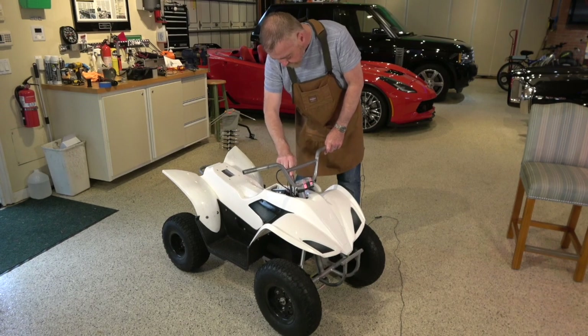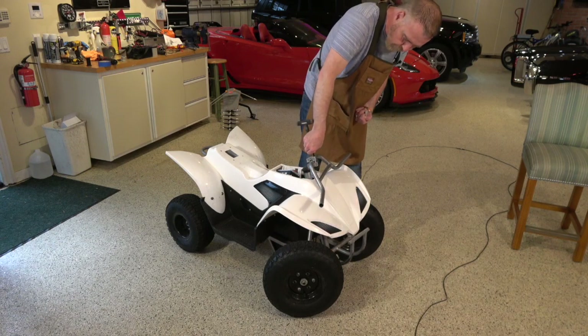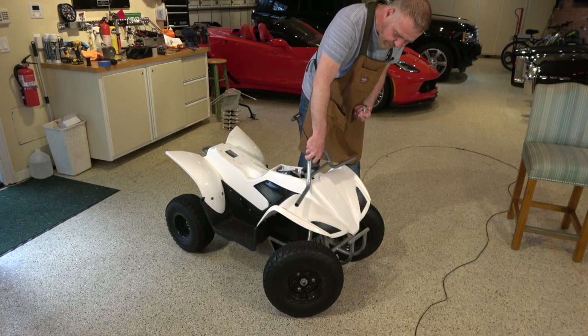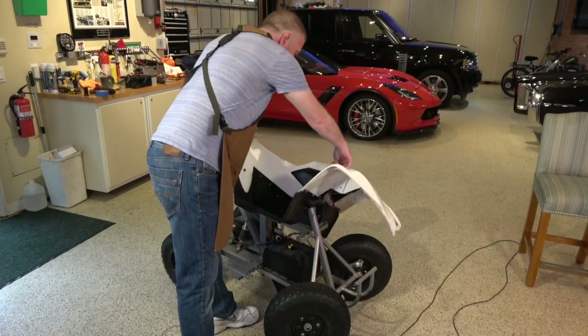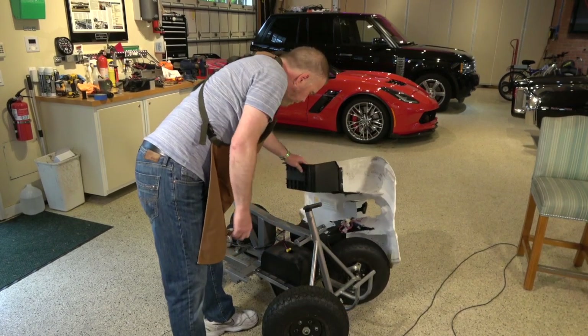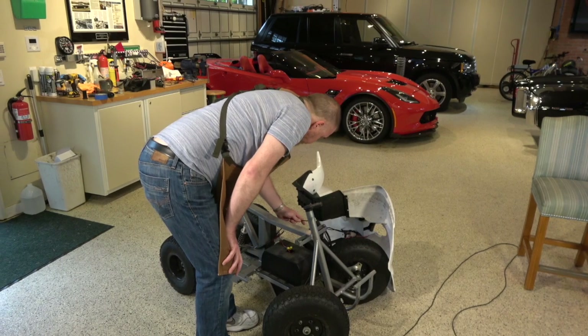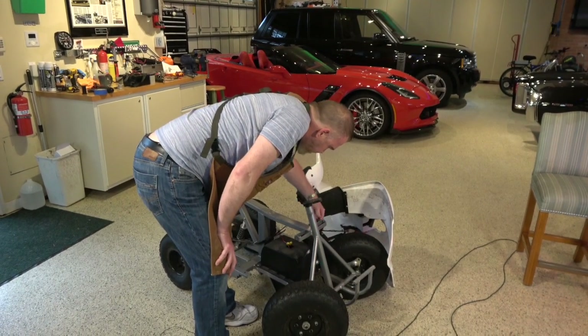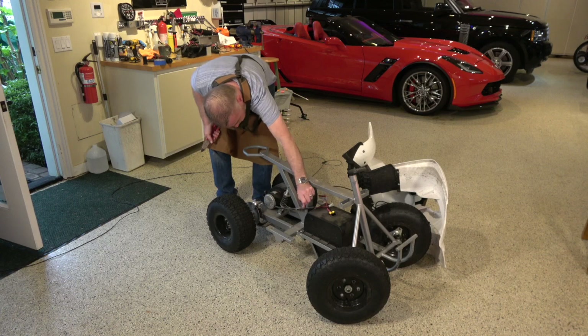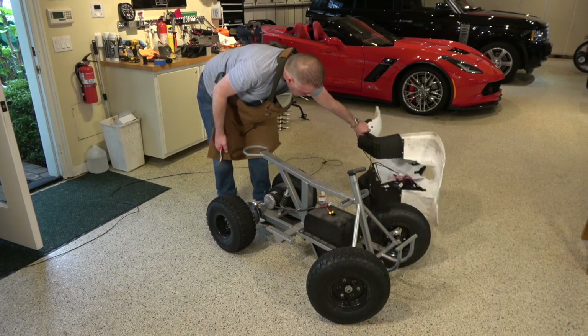I'll tuck the brake cable back down through in order to fish it through and remove it at the brake. Once the brake is out of the way, we'll be able to remove the handlebar assembly itself. It comes off with four simple hex nuts and two clamps, releasing it entirely. Unfortunately, the brake cable is crimped at the very end and it's unavoidable — but I can save 99.9% of the cable.